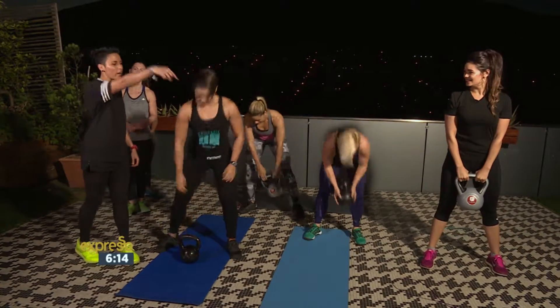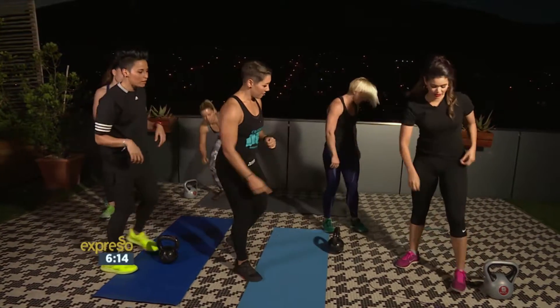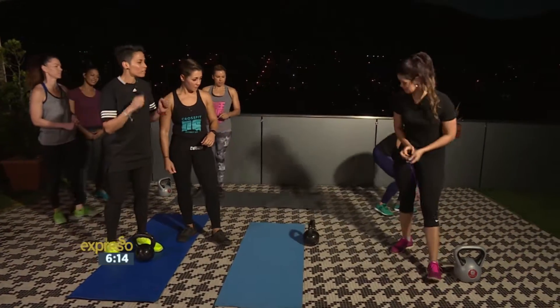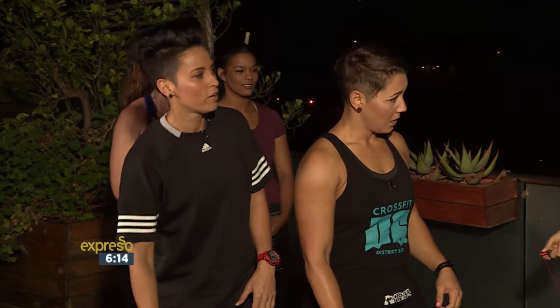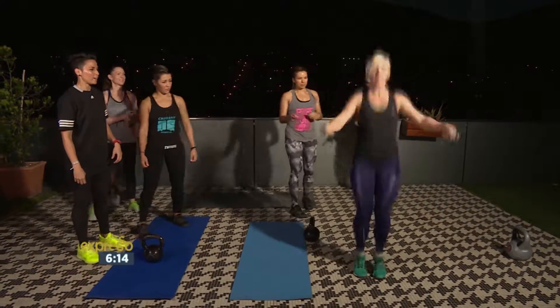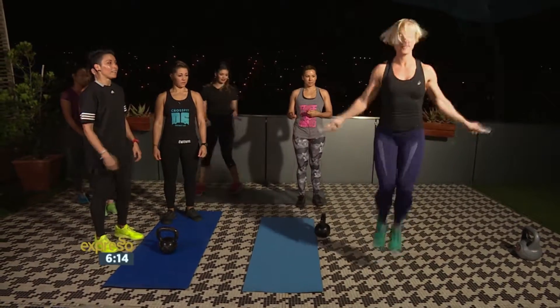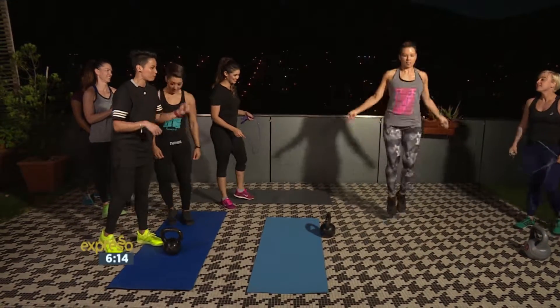After that two minutes, from there we'll go on to the final station, which will be skipping. You can do single skips, or like some of the girls will show you, they'll show you a double under skip — one jump and two skips. Carla and Zoe, you'll do a single skip. We'll do single skip.